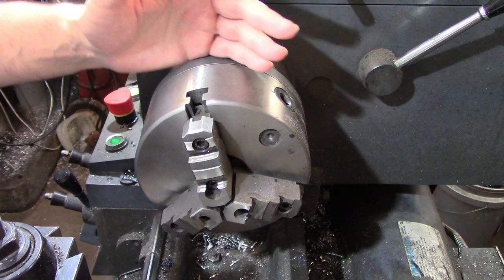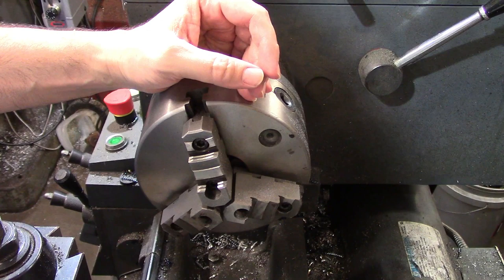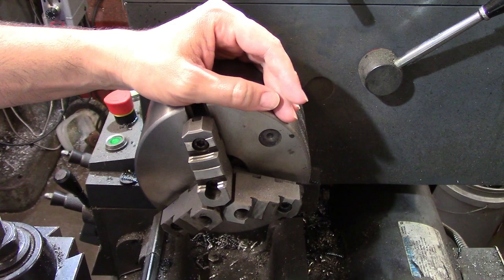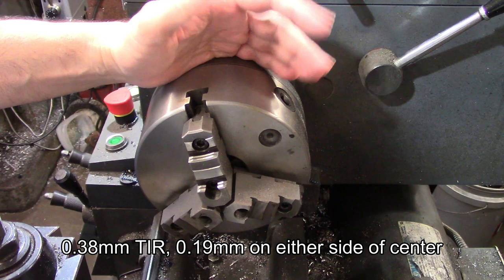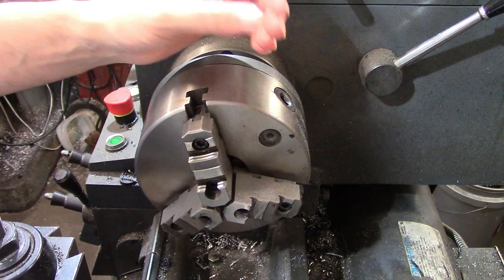Hopefully you can see on camera that there's a significant step right there in the middle. On even the best quality chucks, the most accuracy you can hope for with universal chucks is around 3 thousandths of an inch run-out. Run-out is defined as the deviation from the actual centerline of the lathe spindle, expressed as total indicated run-out, or TIR, meaning the deviation from either side of centerline. For example, 15 thousandths TIR would be a deviation of 7 and a half thousandths on one side or the other.